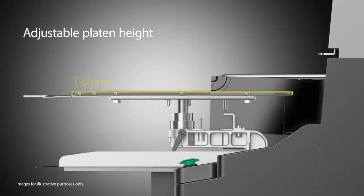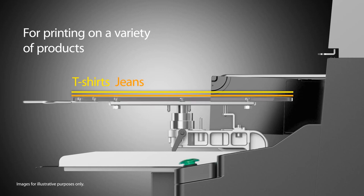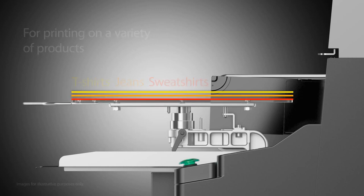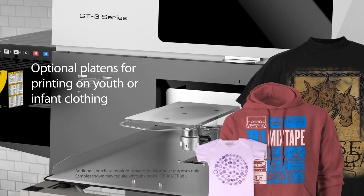The height-adjustable platen allows for printing on blanks with a variety of thicknesses, including shirts, towels, jeans, and even zippered hoodies. Further expand your options with our optional XL Youth and Infant platens for printing on oversized garments and accessories, youth sizes, baby clothing and accessories.